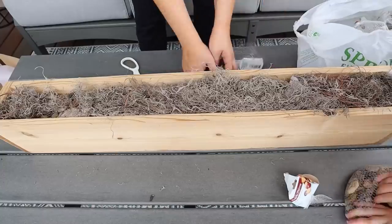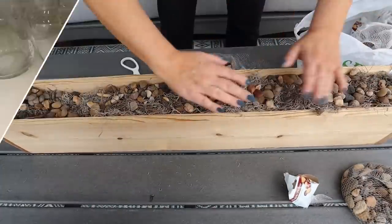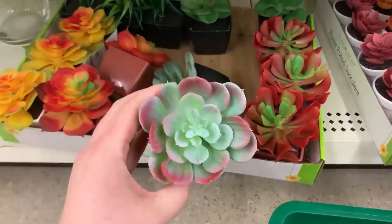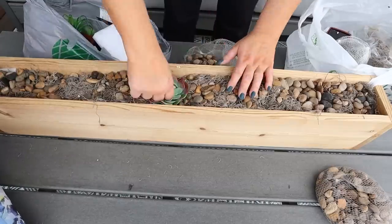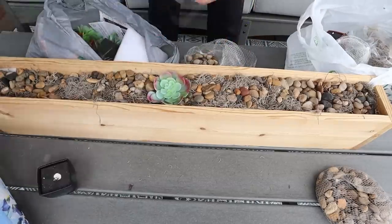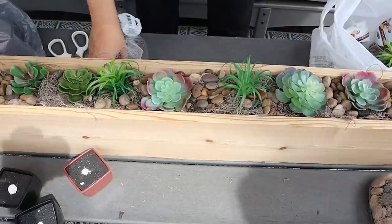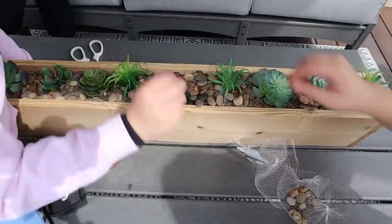Then we'll add some more Dollar Tree rocks to the top. I also grabbed some succulents at Dollar Tree — I pull those off of the bottom compartments and push them into the planter. You want to make sure you put them in really well so they don't fly out if there's a windstorm. And here's a look at how this planter turned out — it's super easy to put together and I know you guys could create one of your own.